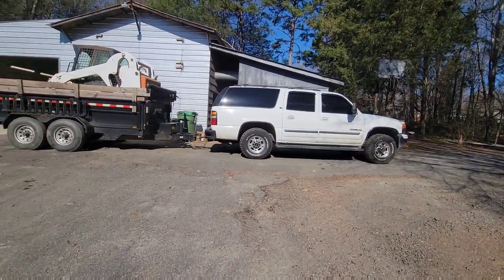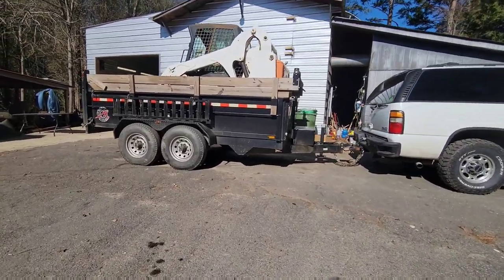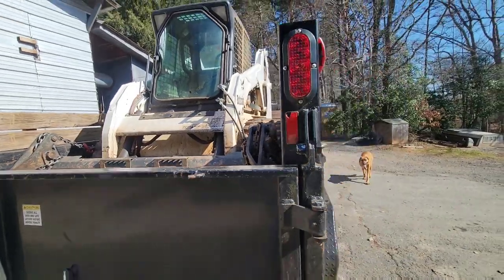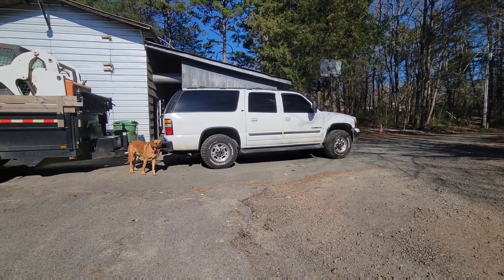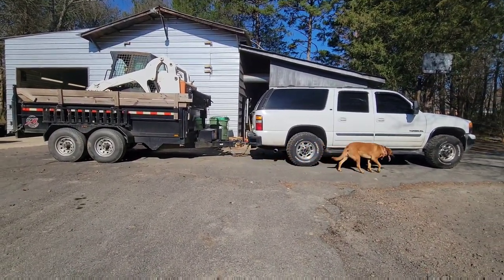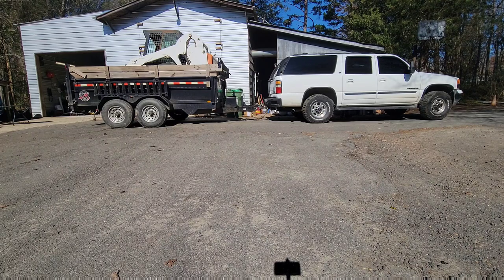For testing purposes, you can see we've got the Bobcat skid steer here. She's got a little bit of squat to her, not as bad as I thought, and it's all up on the tongue — which it has to be because the bucket is at the back of the trailer. The trailer is definitely rated for the weight. The truck is probably not rated for what we're doing, but it will be okay. We do stuff we're not supposed to do every now and again. Let's get this thing pumped up — going up to 50 pounds.